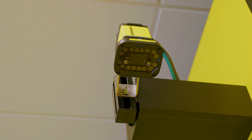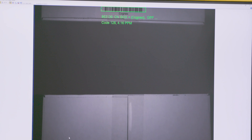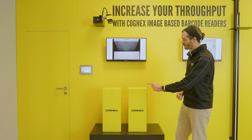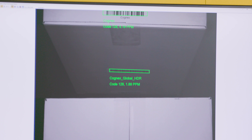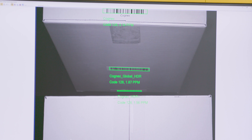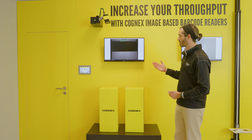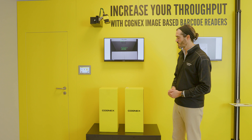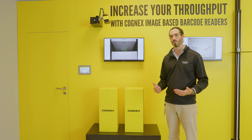Our Dataman reader is positioned at a very steep angle looking at these two boxes. The boxes are 600mm high and there's a very narrow 100mm gap between them. As we cycle through our three types of image capture mode — no HDR, HDR, and then HDR Plus — we're able to get further and further down that gap to be able to read the barcodes.